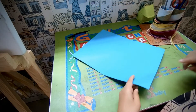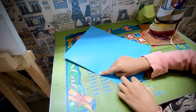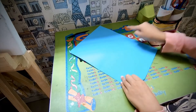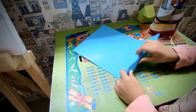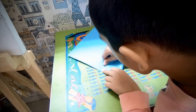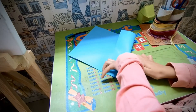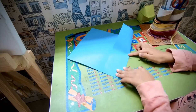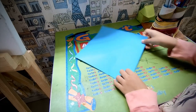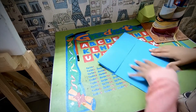Now, you have to unfold. You have to fold this edge to these two pinch marks. This time, fold all the way across, like that. Rotate, do the same thing.